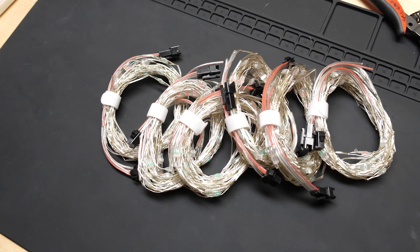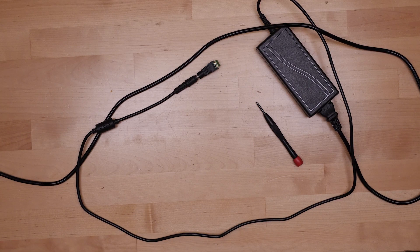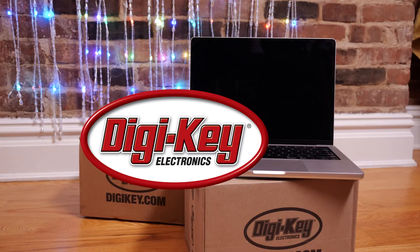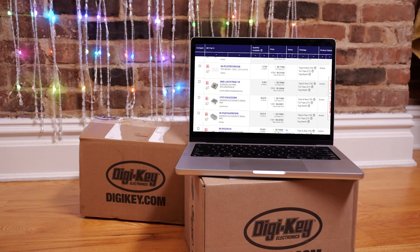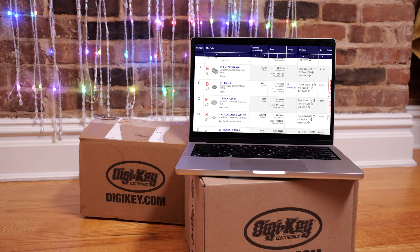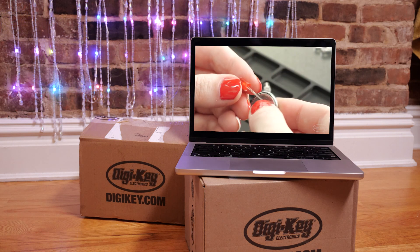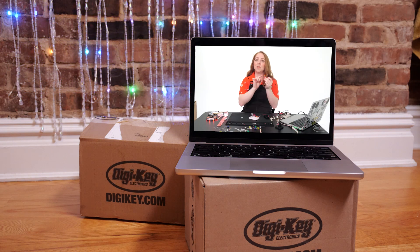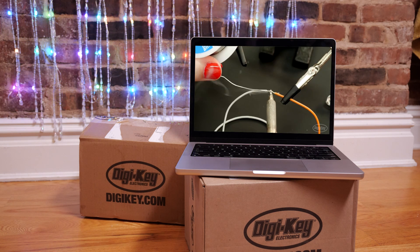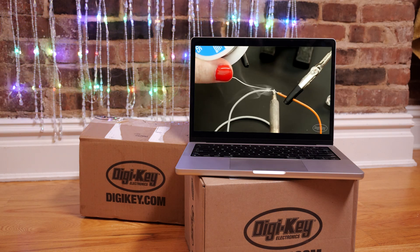I picked up the multitude of LED strands and necessary beefy power supply at Digikey, the sponsor of this video. On their site, you can find a huge variety of components and tools for your own projects. If you're a beginner, don't miss my introductory electronics series on the Digikey YouTube channel. It'll bring you up to speed on all the wiring and soldering techniques you'll need to build your own LED curtain.